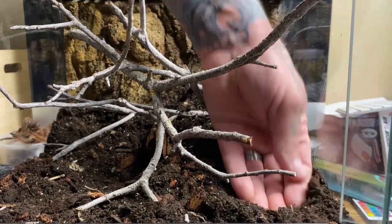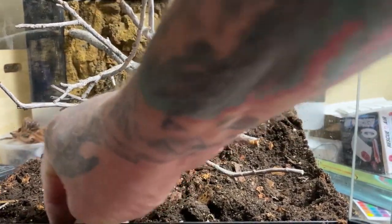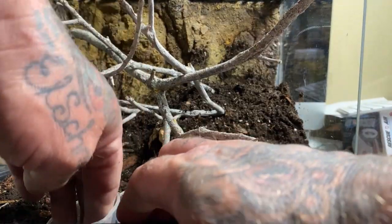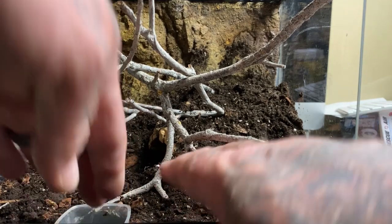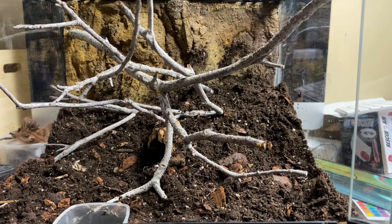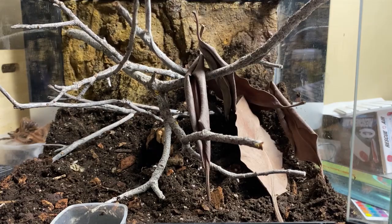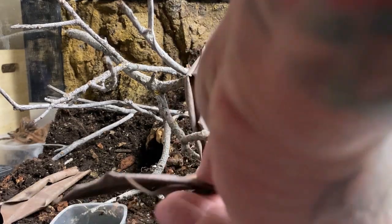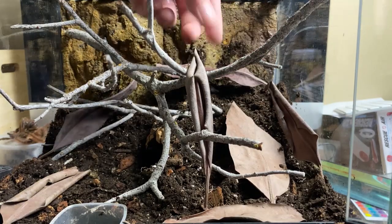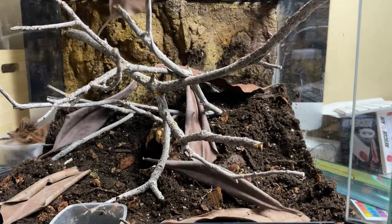We always want to make sure we provide a water dish. With this type of species that creates big webs, the water dish might very well get buried, but we always want to make it readily available. I'll push it right into the substrate there. I'm also going to add a few botanicals — more for visual interest for myself. These are just the icing on the cake; you'd always find these things in nature and it makes it look a little more natural to me.